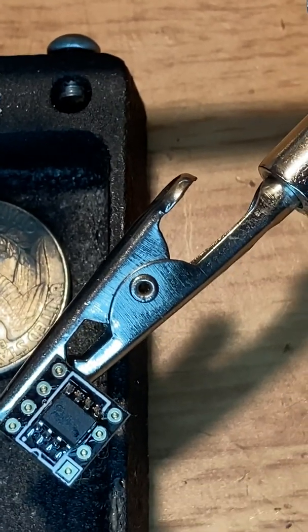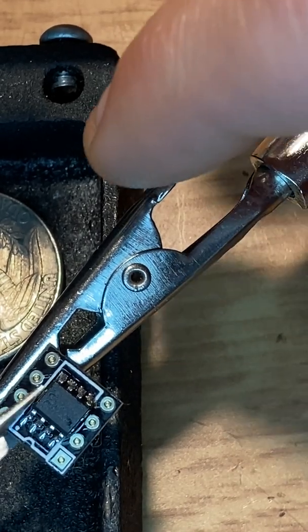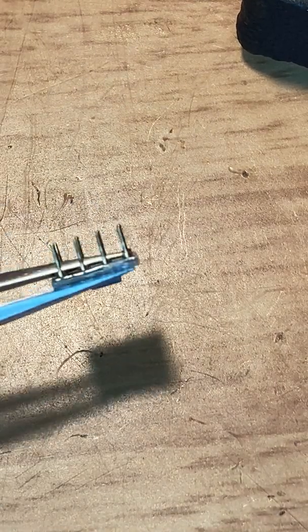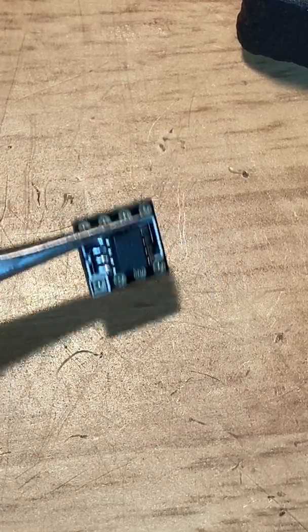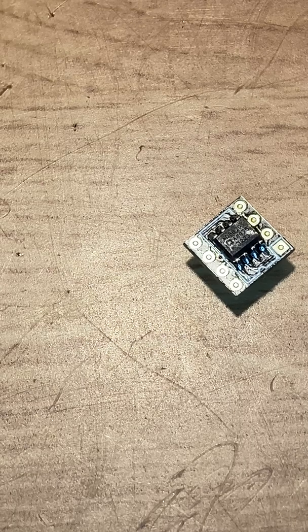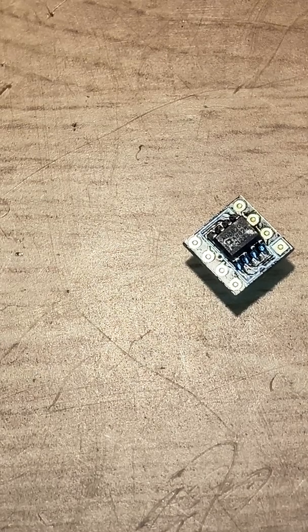There you have it. That way you can take this now and it can go in a regular DIP op-amp slot. There's your finished component. Remember: if you ain't busting it, you ain't doing nothing — that's what I say. Have a good one.